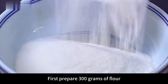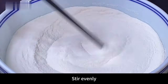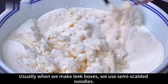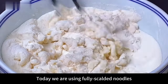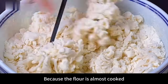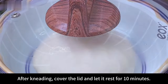First prepare 300 grams of flour in a larger bowl, add 3 grams of salt and stir with chopsticks. Pour in 100 milliliters of freshly boiled hot water at 90 degrees. Unlike usual leek boxes that use semi-scalded noodles, today we use fully scalded noodles for a softer, more delicious result since the flour is almost cooked. After stirring into dough, knead until smooth, then cover and rest for 10 minutes.